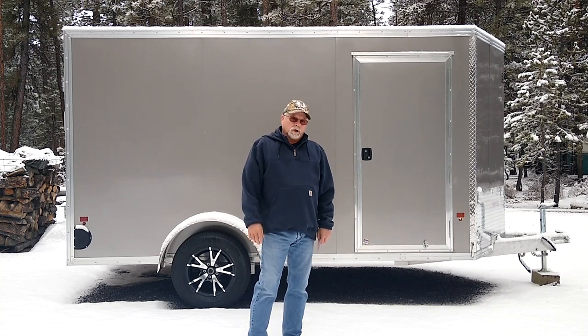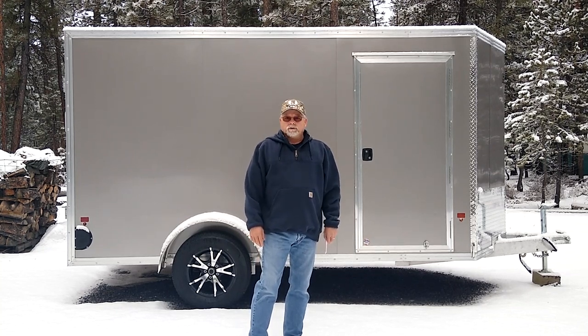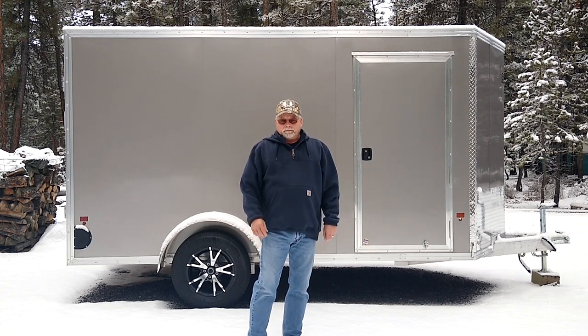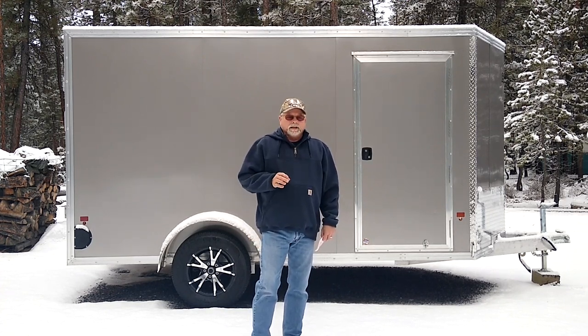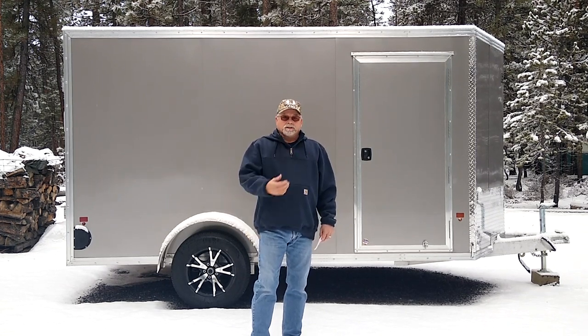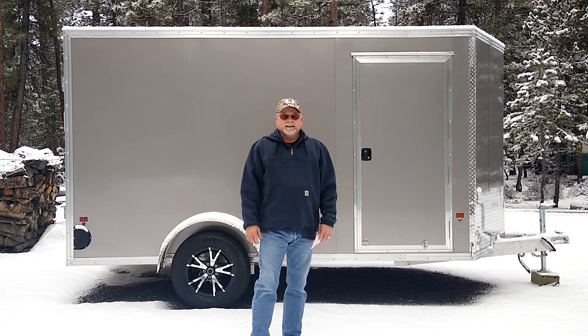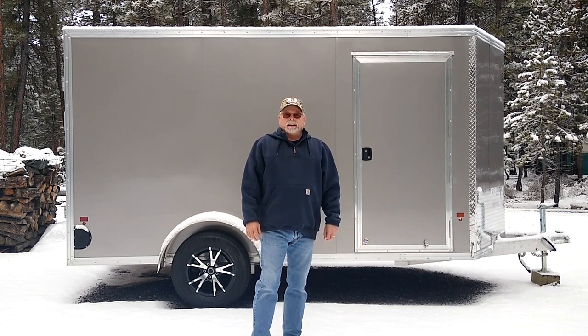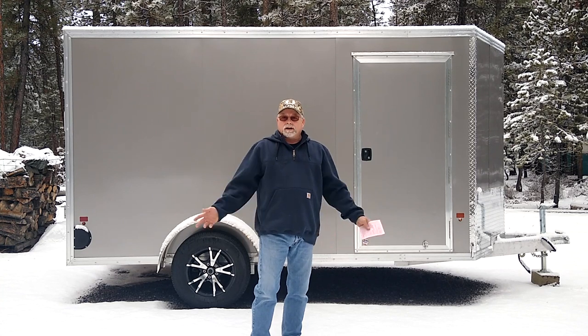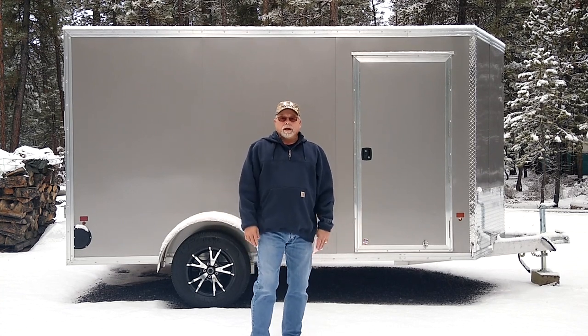It's a 6x12 v-nose, 24-inch v-nose, all-aluminum enclosed trailer. It's a clean slate for us — there's nothing inside — and over the next several months we'll do a metamorphosis on this and turn it into a camper trailer.